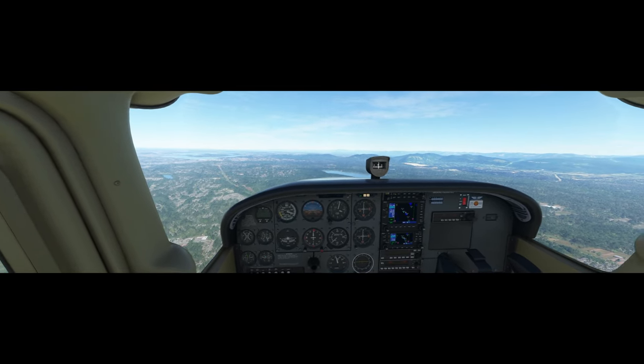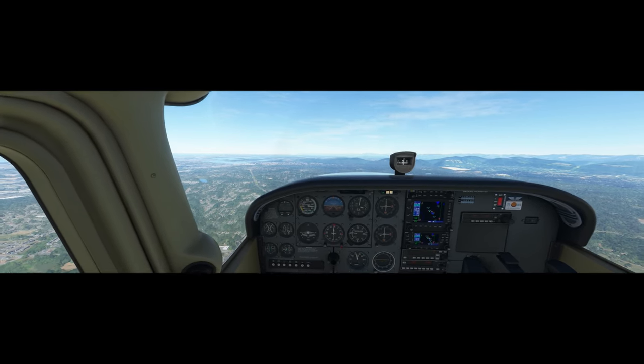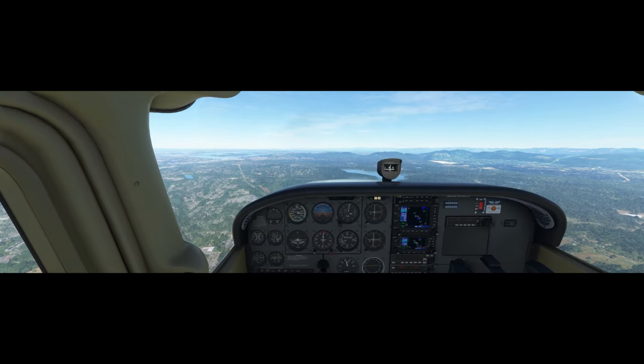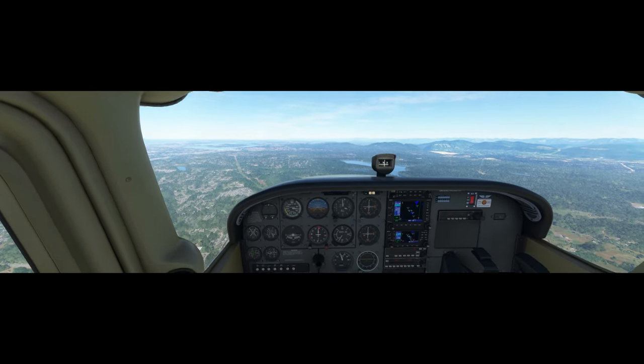Lower the flaps. Good. Establish your descent. Good — now set power to idle and raise the nose to simulate a flare.